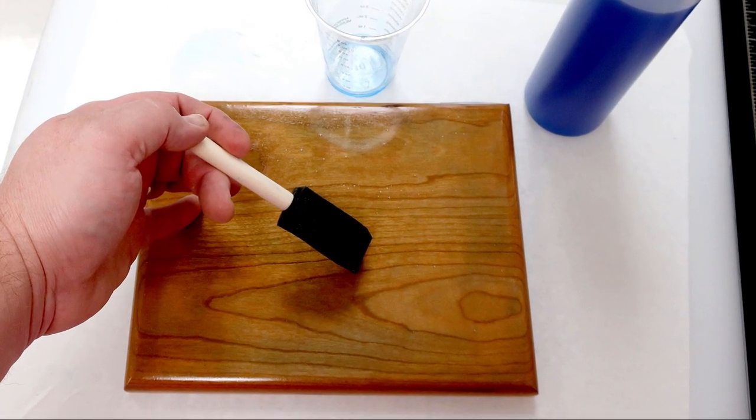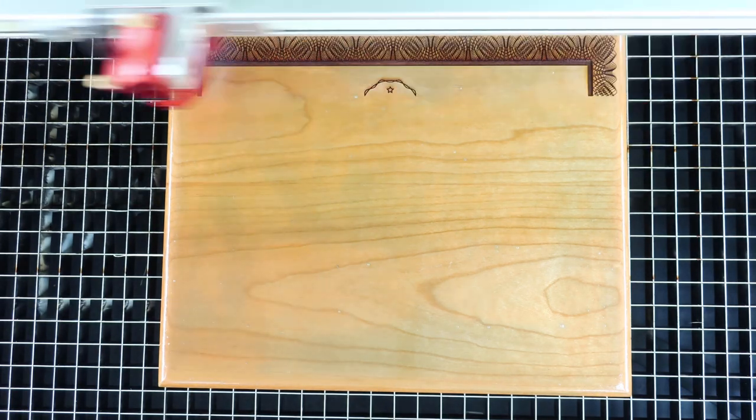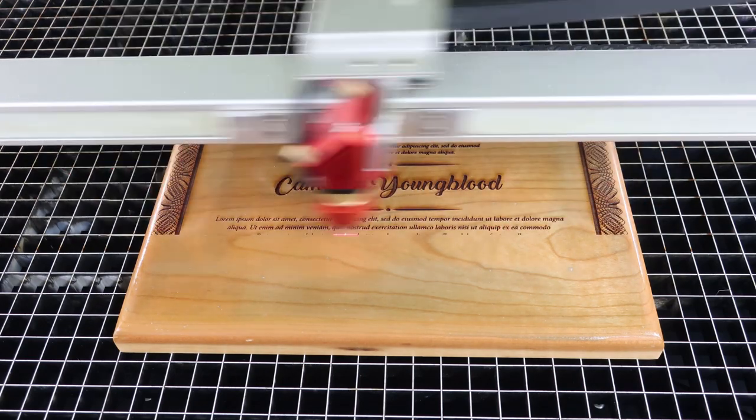Once the coating is dry, place the product into the laser and laser process. Laser power settings should not require any adjustments, as this coating is so thin it is not affected by the laser. In this case, I am engraving a highly detailed border that would be very difficult to color fill with traditional paper masking products.